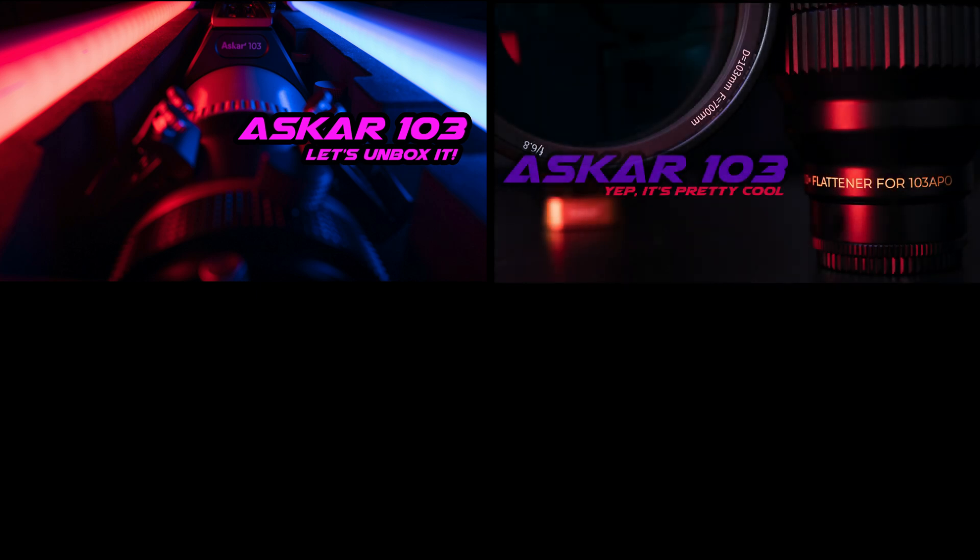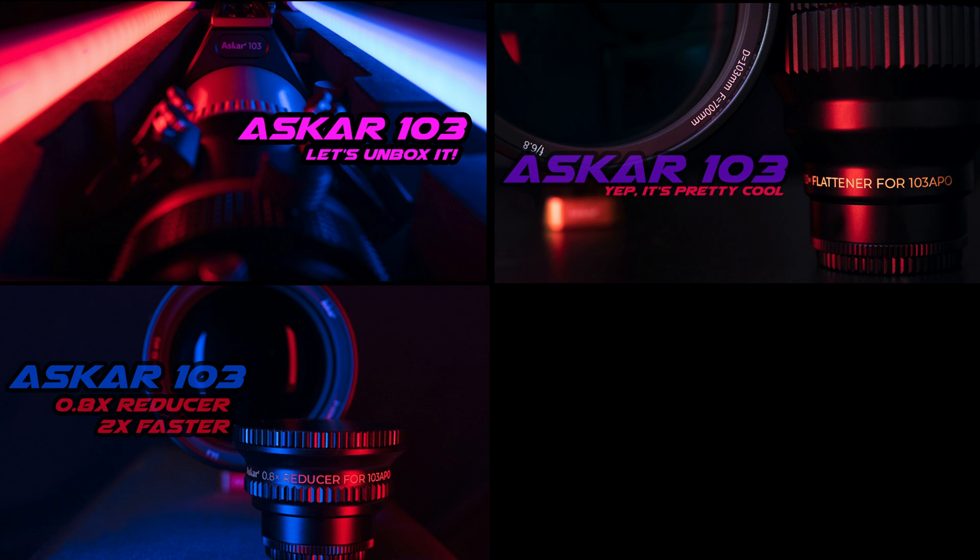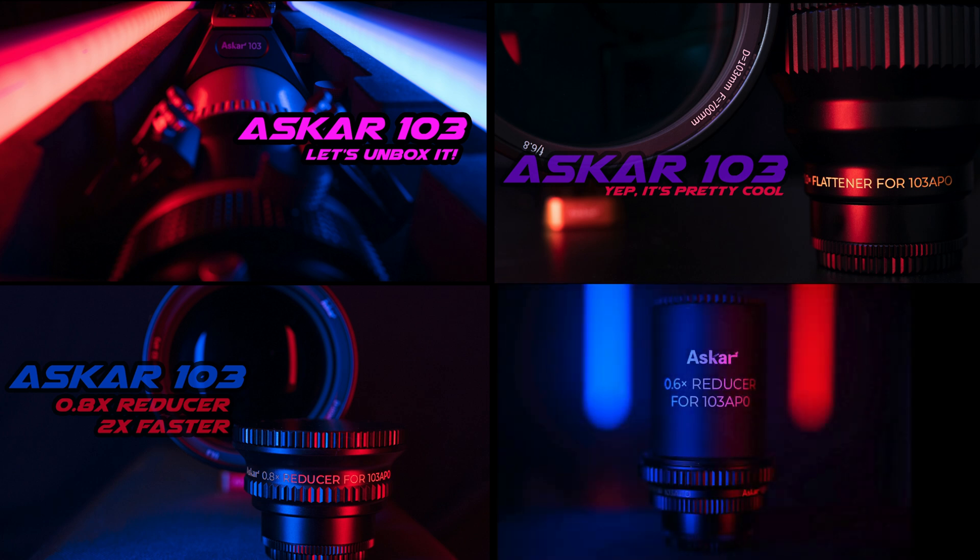Tonight's the night we shoot in OSC with the Askar 103mm APO Refractor. This is my fifth video on the Askar 103. I have an unboxing video, a video on the 1x field flattener, a video on the 0.8x reducer flattener, and a video on the 0.6x reducer flattener. I'll put those videos in the description below, so be sure to check those out.